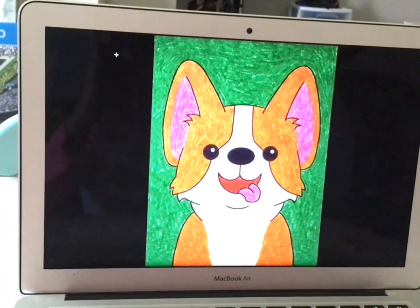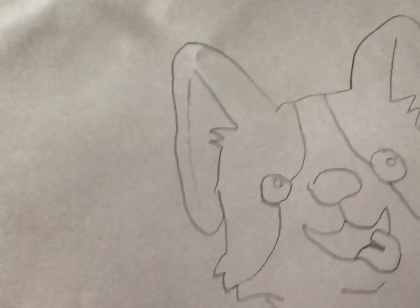This is what it looks like. This is what mine looks like. I just sketched it. Now it's time to outline it.